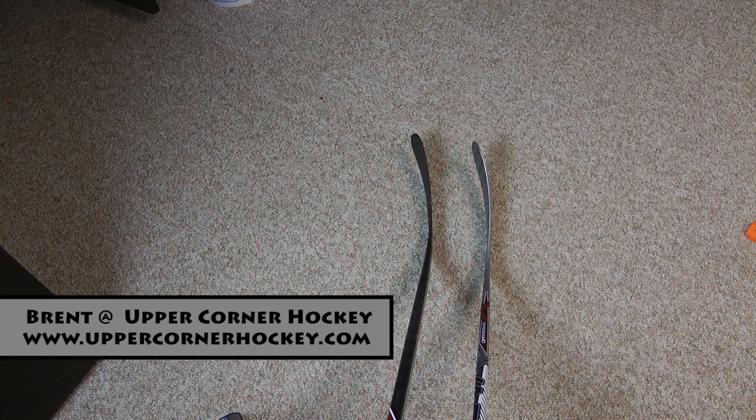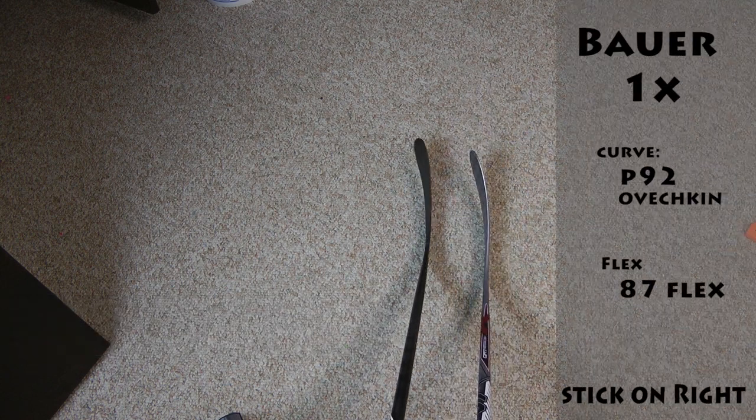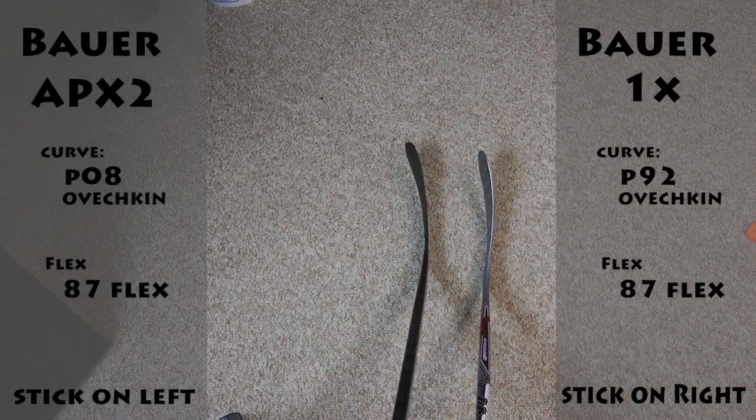Hey Youtubers, it's Bren from Upper Corner Hockey doing a quick little review between the P92 Ovechkin Curve and the P08 Ovechkin Curve.